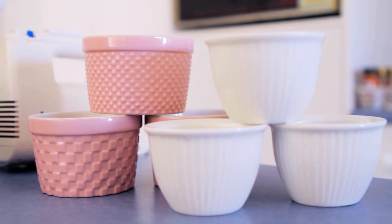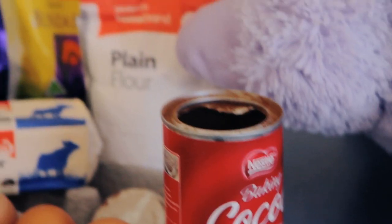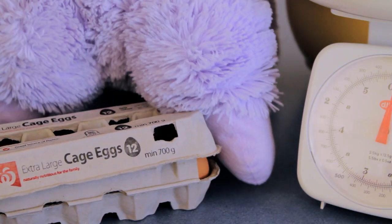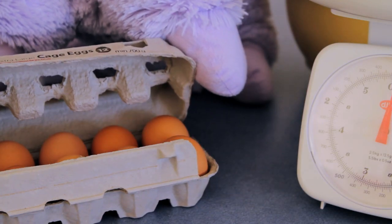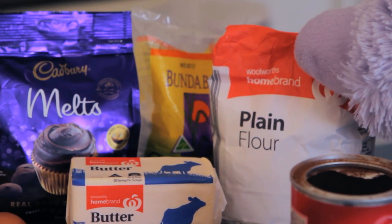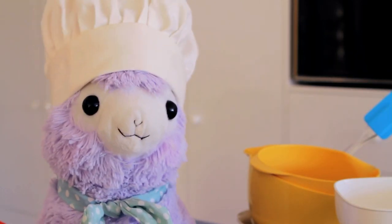To make 5 cakes, you will need 133 grams of chocolate, 133 grams of salted butter, 3 whole eggs, 3 egg yolks, 67 grams of caster sugar, 83 grams of plain flour, and extra butter and cocoa powder for the molds.